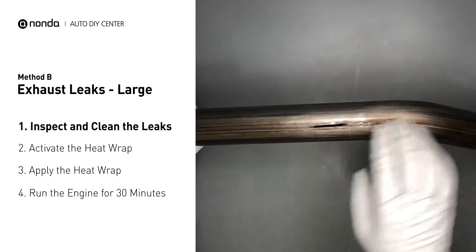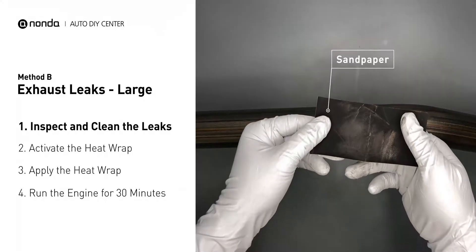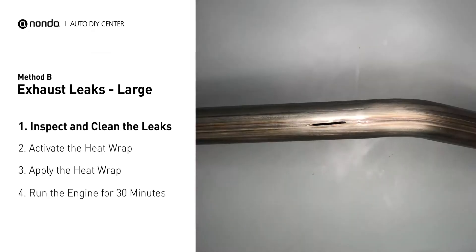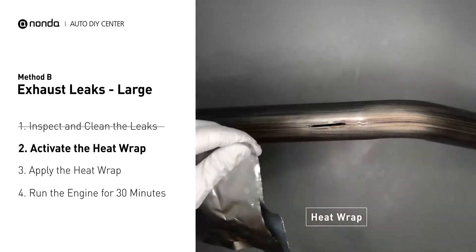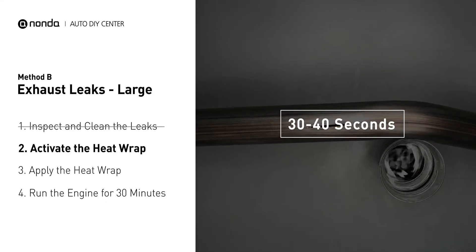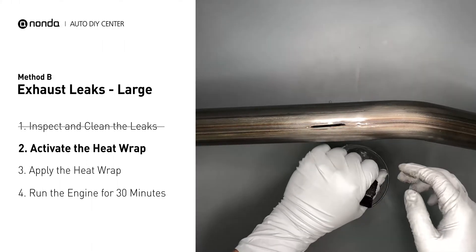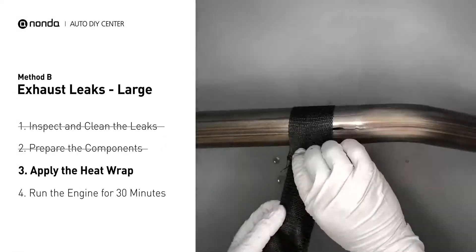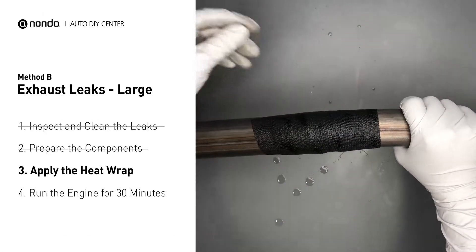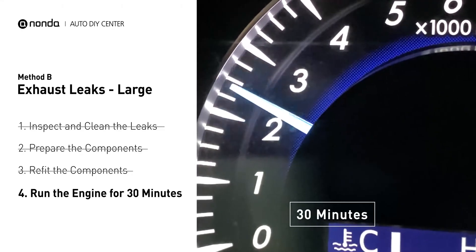Exhaust pipes are made out of rolled steel and there is a welded seam on them — the seam will often run a large leak. First, get sandpaper and a wet wipe to clean the leaking area. Get the heat wrap out and put it in water for about 30 to 40 seconds to start the activation process. Then remove it and squeeze out any excess water. Wrap it around the area and overlap it a couple inches on each side, repeating the process 3 or 4 times. Squeeze it to make the resin go all through it. Start the car and let it run for 30 minutes so the heat cures it and makes a permanent fix.